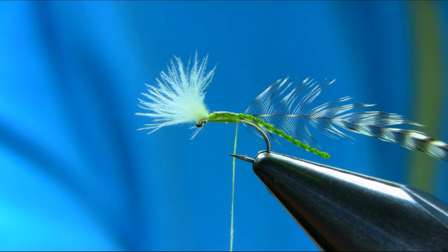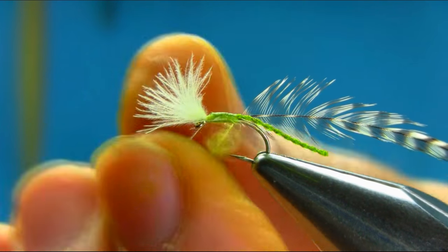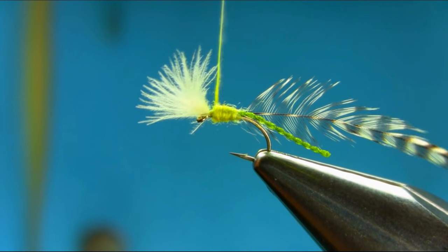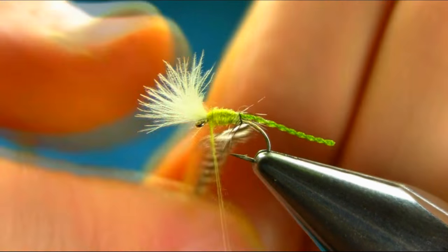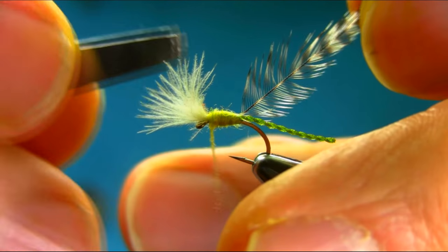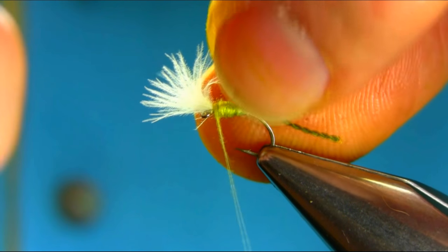I'm using the synthetic soft dubbing — just a pinch, not too much. This is a floating dubbing; it's really nice. Then bring your hackle forward. I'm going to take one side off so I can get there. Just stroke them so they sit properly.